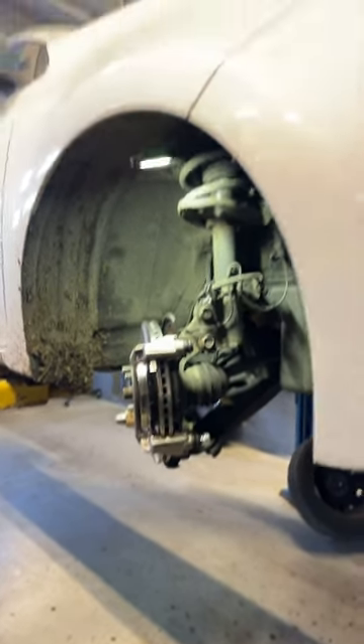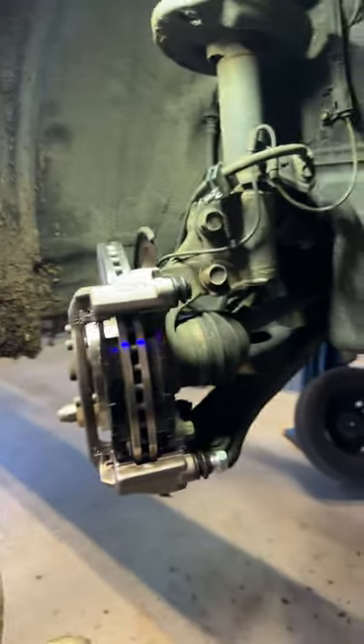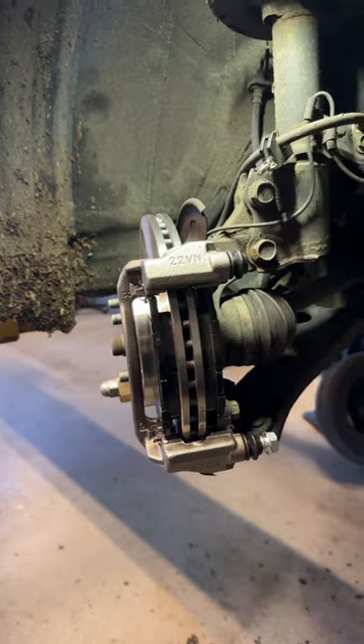Hey guys, welcome back to the channel. We're working on a 2015 Toyota Corolla today. This car is getting brakes and we had to replace the calipers on it — they were seized up.